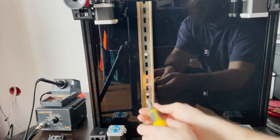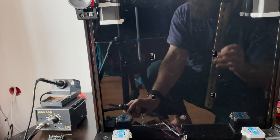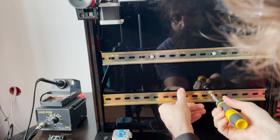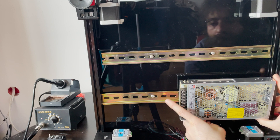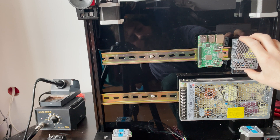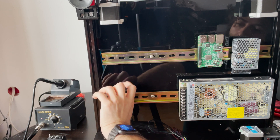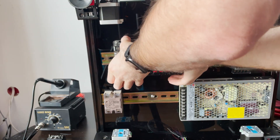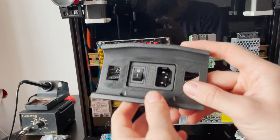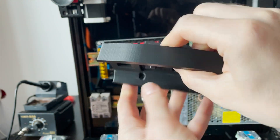Before starting with the wiring process, a quick warning to everybody that wants to follow along in this part: we will be using mains voltages and these things are kind of hazardous if you don't know how to handle them. So make sure you know what you're doing, because if you don't, you might end up injuring yourself or even worse.